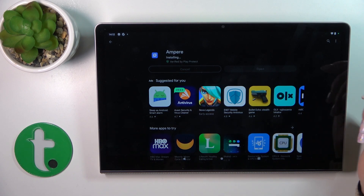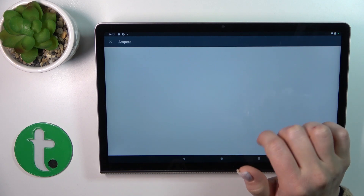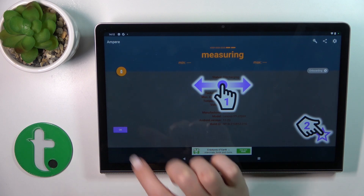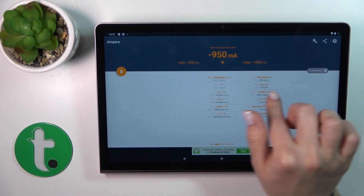After that, tap to open the app and you'll see a prompt — tap 'Yes, I agree.' Then click close or OK in the lower left corner and you'll see information about battery health.